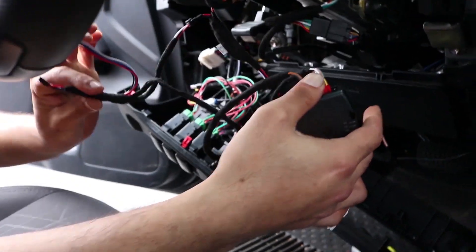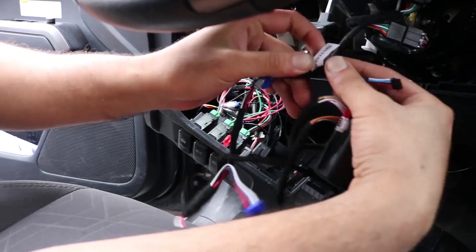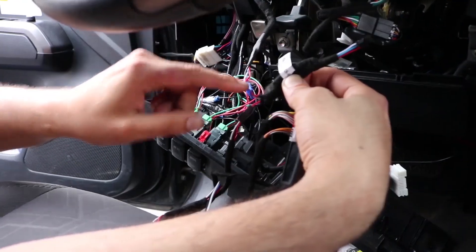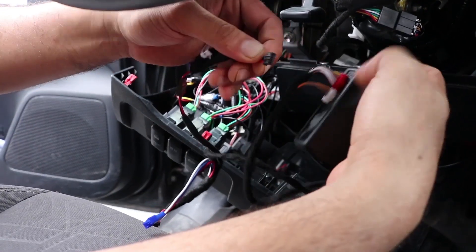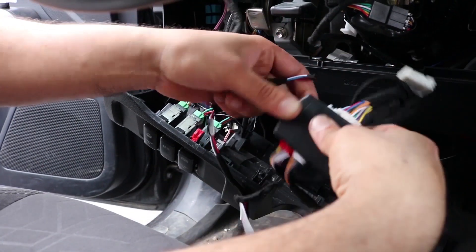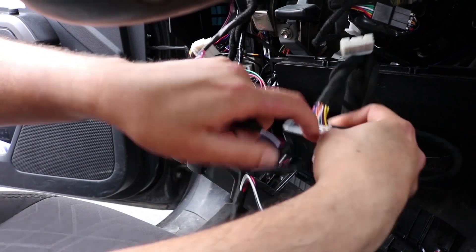To start programming, grab the very end of the smart module harness off the LLRS adapter, which is connected blue-to-blue to the remote starter. It's identical — completely, no tab, no connector — to the one we just took out, the one you originally used to program the module that we're not using anymore.